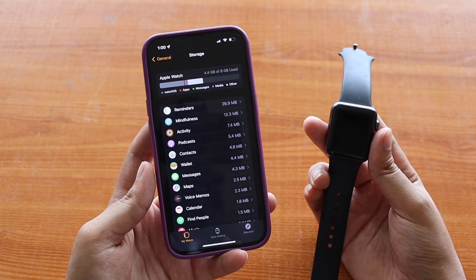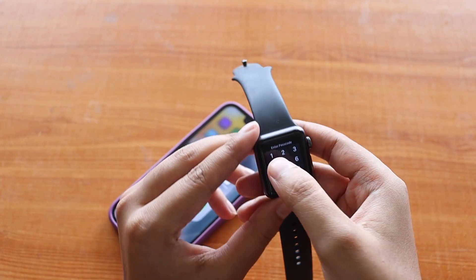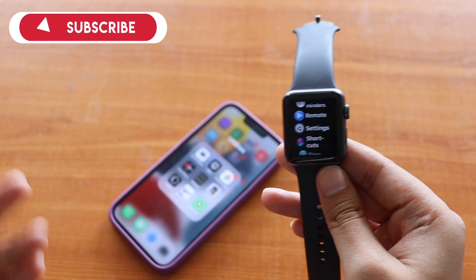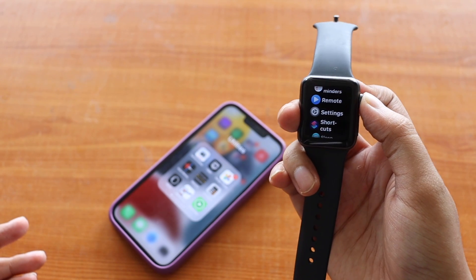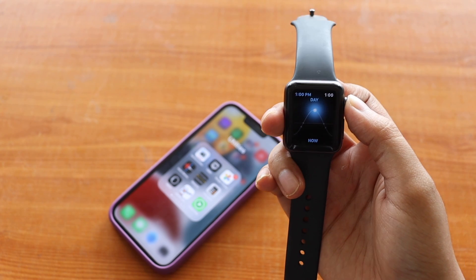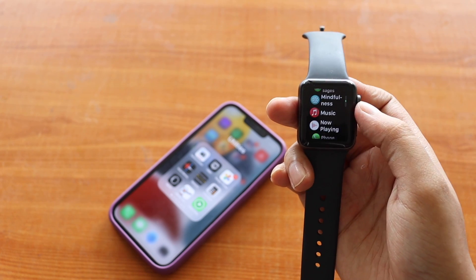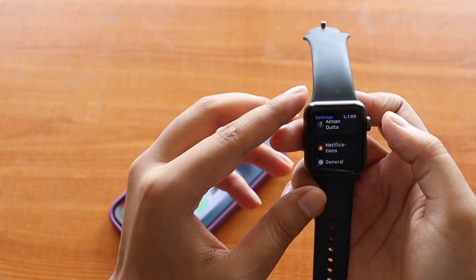I've been using this Apple Watch Series 3 for a long time. People who own one understand the attachment — it's a great watch. It costs around 17,000 to 20,000 rupees in India, and it handles health tracking, step counting, and sleep tracking very well.